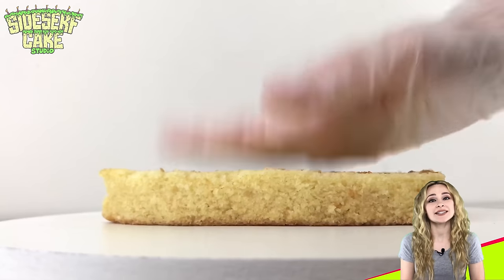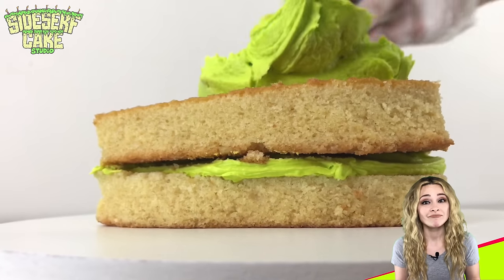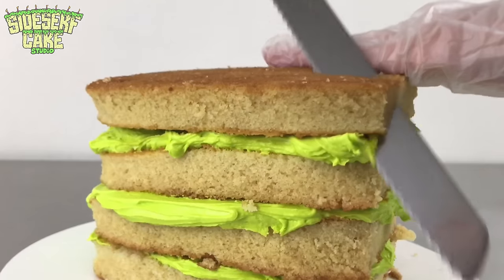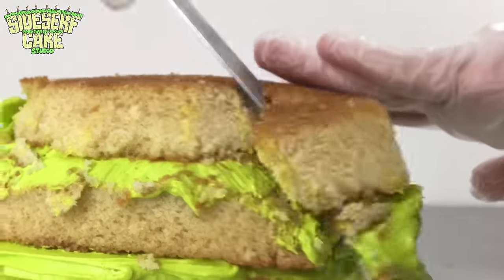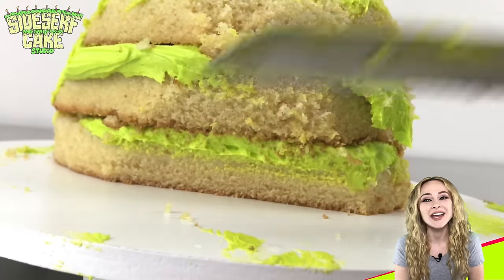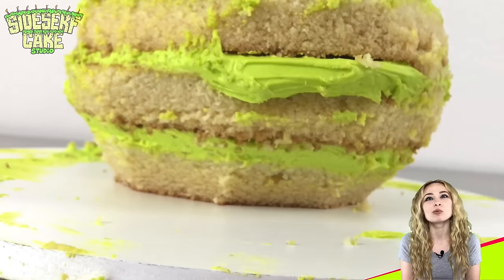Now I'm going to work on the head by stacking layers of vanilla cake with green vanilla buttercream. A lot of people ask why I use green buttercream — the reason is because my cakes get a lot of shares on social media and sometimes my videos and images aren't credited or the watermark gets cropped out. So I fill my cakes with green buttercream because it's such an unusual color, and that way you know it's an authentic Sidesurf cake when it's cut and you see that green.